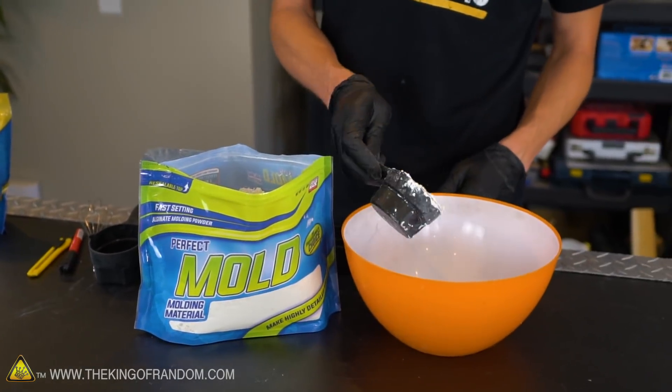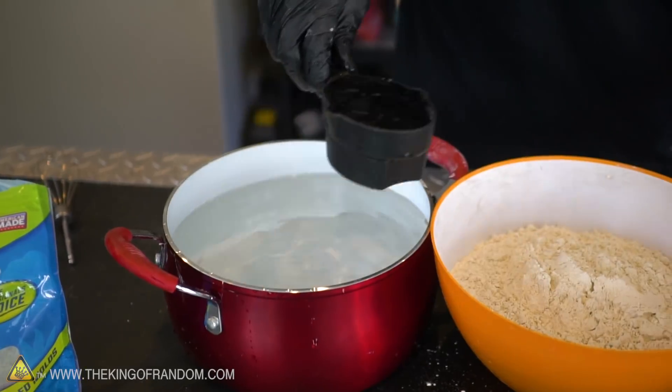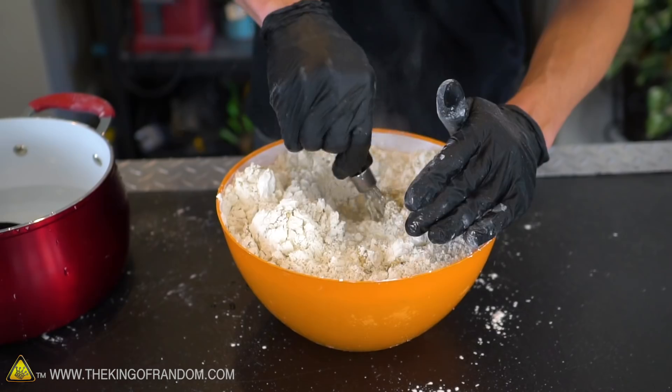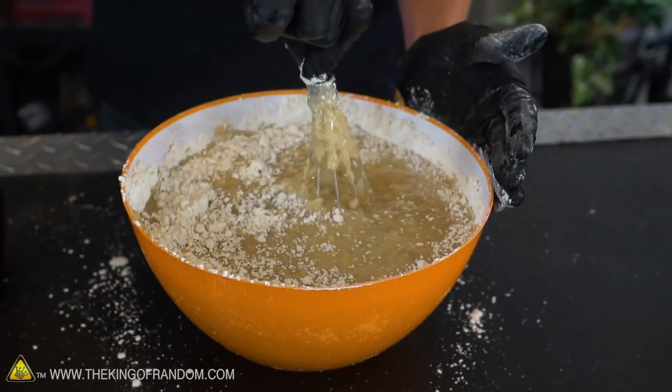With the particular alginate that I'm using, it has a ratio of 0.83 cups of alginate to one cup of water — which is one half a cup plus one third of a cup to one cup of water. If you're using a different brand of alginate, it may have a different ratio, so make sure you follow the instructions that come with your packaging.